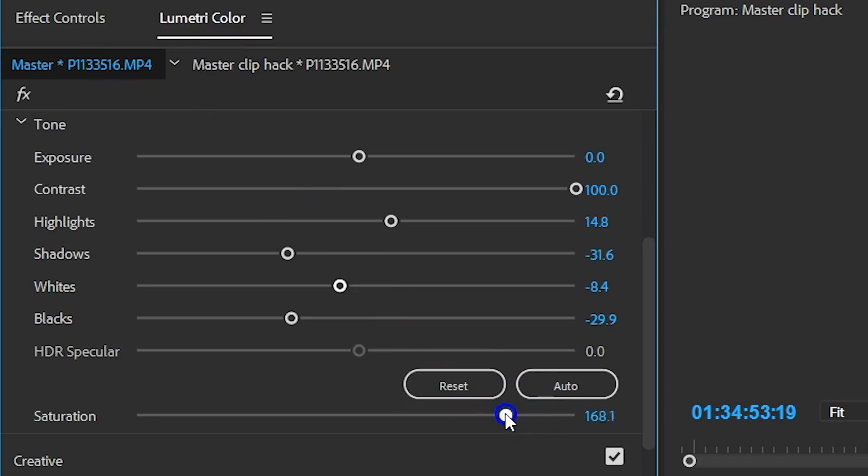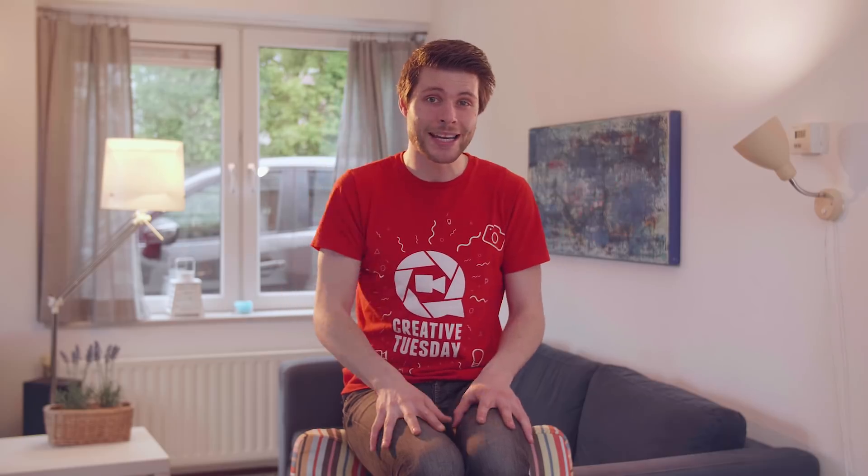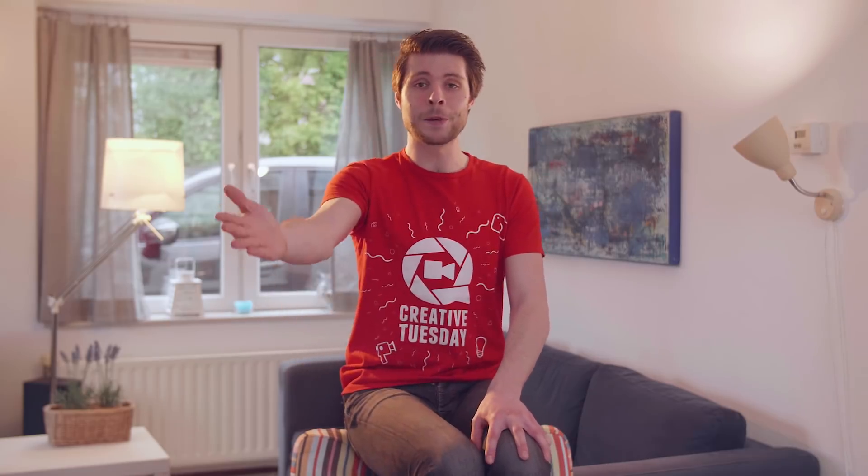So this was the second time that we've made a list of five color grading hacks. If you'd like to see the first video we made, make sure to click the card up there or find a link in the description below. Thank you all so much for watching and, as always, stay creative!